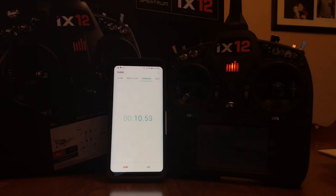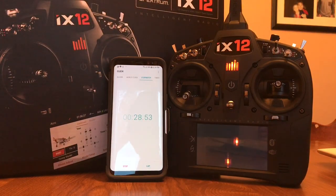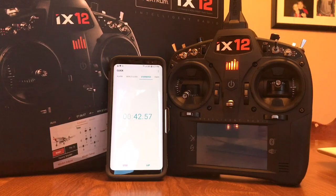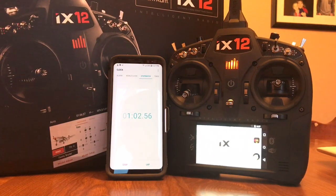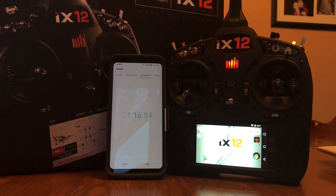Welcome back to another video from MBM RC. This is what I've been waiting to do for a while — a lot of hype surrounding this radio. The footage you're seeing right now is sped up a little bit. What I'm trying to show you is how long it takes this radio to start up, not only to start up but to truly be functional as a radio. I do think that was a good idea, but I don't think it was completely thought through.